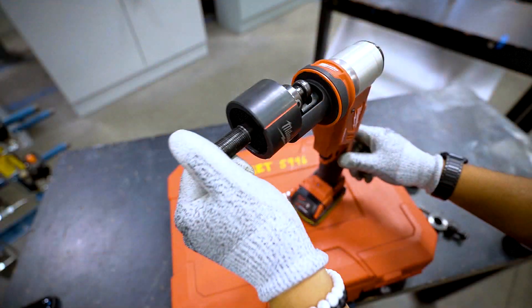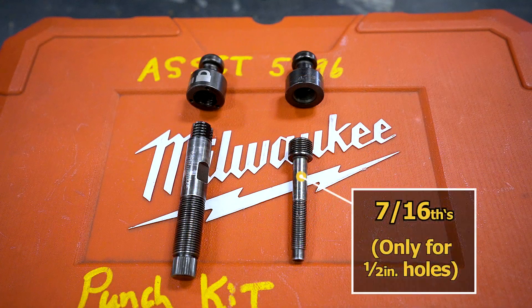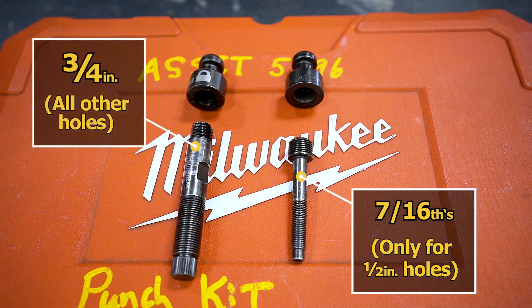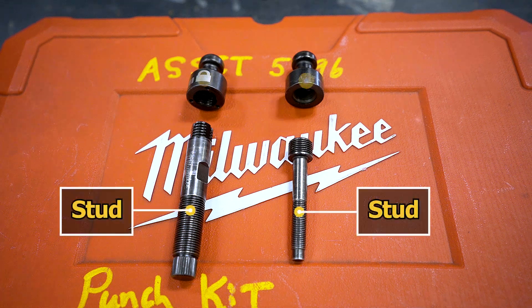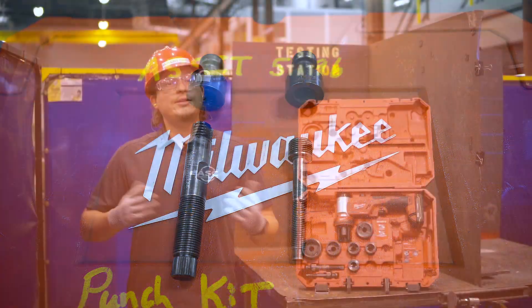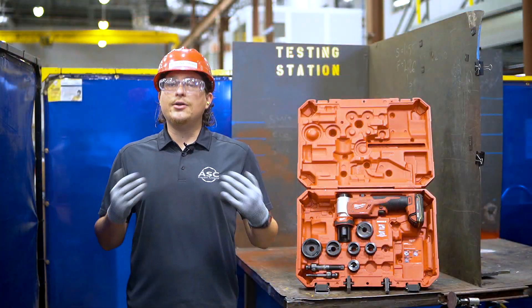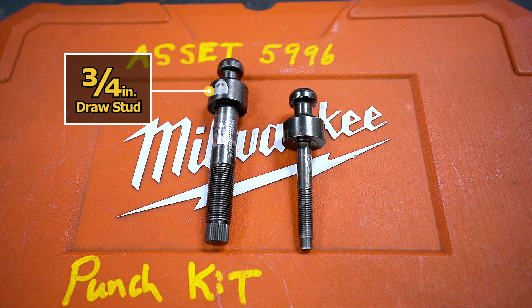These draw studs are the attachment point between the punch die set and the driver. The 7/16th draw stud is only used for the half inch holes and the 3/4 draw stud is used for all others. These draw studs are made up of two pieces: the stud and ball mount. These two ball mounts are different from one another and can only be used with their intended stud. The 3/4 draw stud used for each die in this kit except for the half inch has a quick connect feature that speeds up repetitive punching.